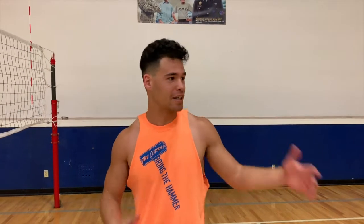What's up guys, my name is Justin Wong. I'm an outside slash middle hitter here at Boise State for the Men's Club Volleyball team, and in this video I'm going to be showing you guys how to pass, set, and hit a volleyball. Let's get it on.